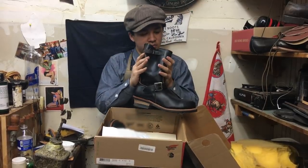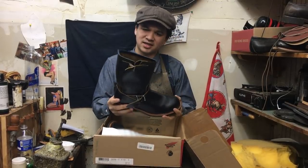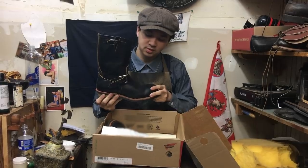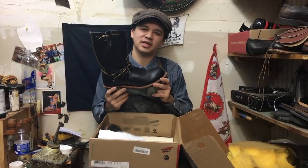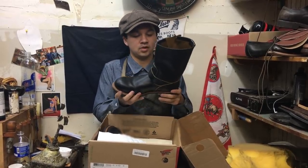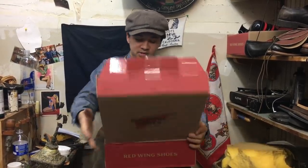We got the Red Wing Engineer Boot — the classic 9268. I believe this is called the Klondike leather; it builds a nice patina over time. We're going to remove the steel toe and relast them. This is going to be an interesting job. I know a lot of people on YouTube don't like engineer boots — they're mostly into lace-up boots — but I'm going to show you guys why an engineer boot is such a beautiful creation. Thank you again for the book.